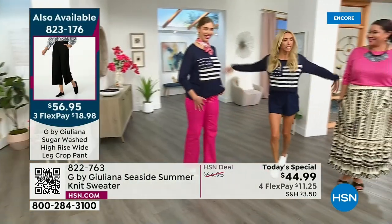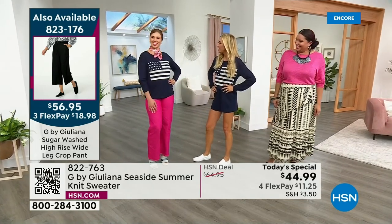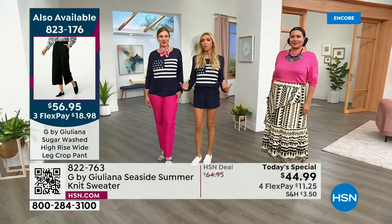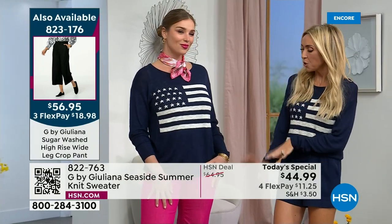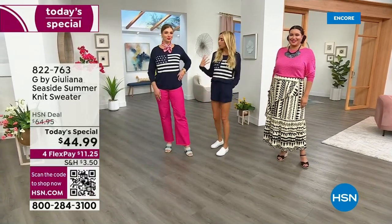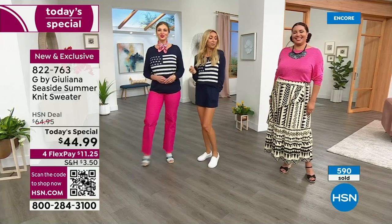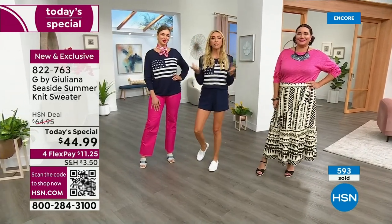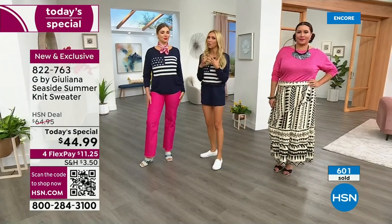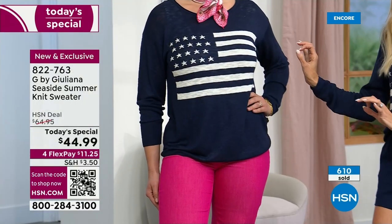Let me get in the middle of these gorgeous ladies. Dagmara — nice to see you. Look how differently we're styled. You've got a beautiful chic scarf, our wide leg bright pink jeans, and a heel — you're definitely more elevated. I might just be going to the lake. But we're still wearing the same sweater. It's going to be great for all the summer holidays. I love the two colors — the navy and the white together, two classic combination colors.